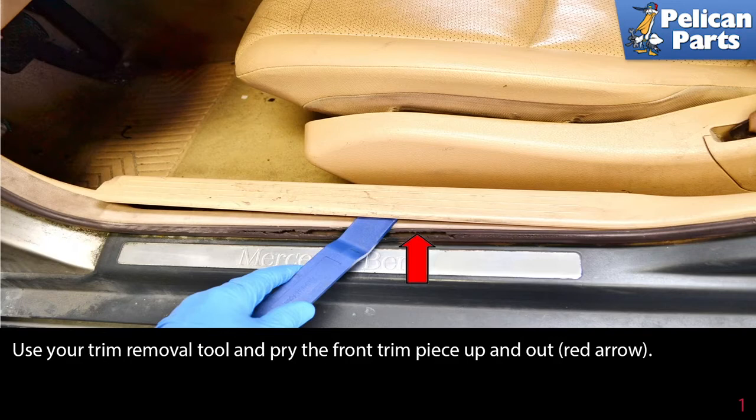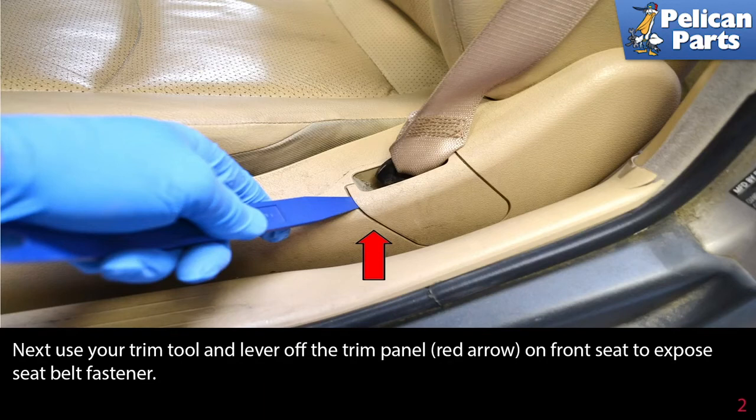Use your trim removal tool and pry the front trim piece up and out. Next, use your trim tool and lever off the trim panel on the front seat to expose the seat belt fastener.